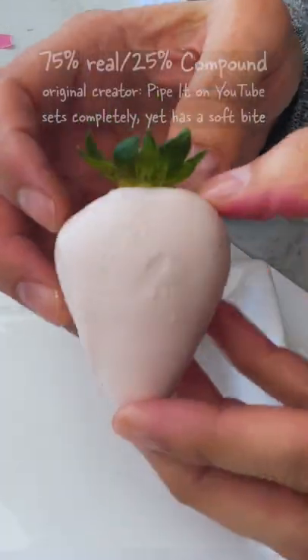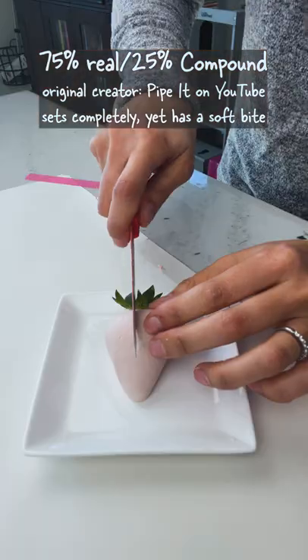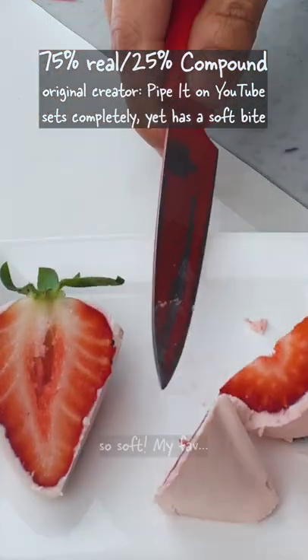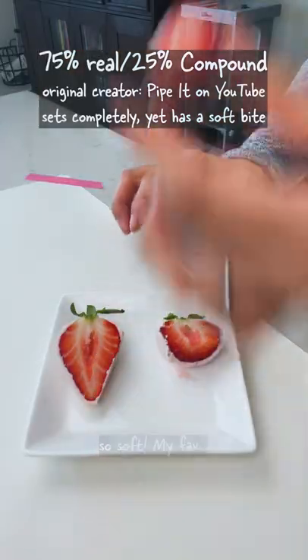And last, here's a combination of real and compound, and it's actually quite genius. It creates a dry coating on the outside that has a soft, pleasant bite, much like the outside of a candy bar.